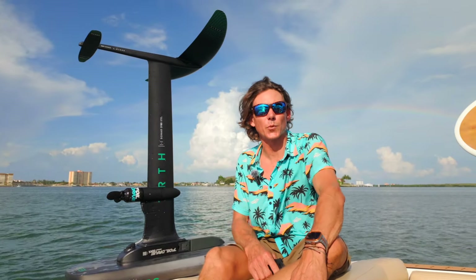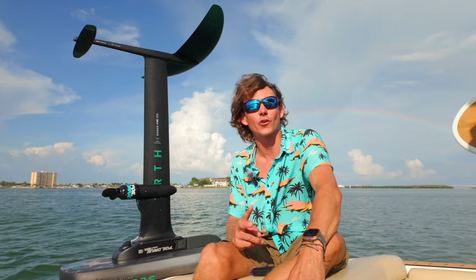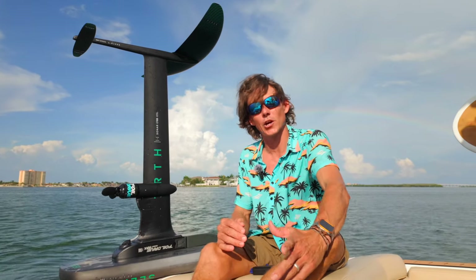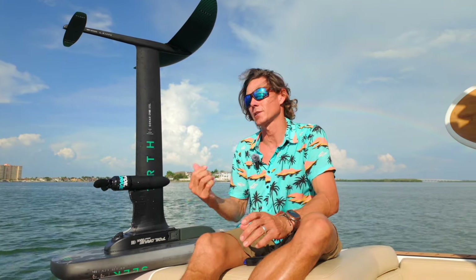Hey everyone, Aaron here with Elite Water Sports. I'm out here on the water today with the Foil Drive Assist Version 2. It's a long overdue video — we've been using the heck out of this and we are super stoked. All the riders are super stoked, and we're claiming this to be one of the coolest things that we sell here at Elite Water Sports. Stay tuned and I'll give you all the details.